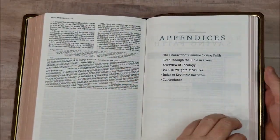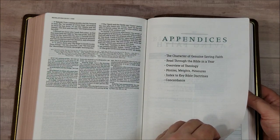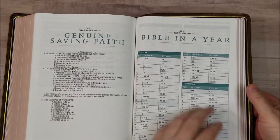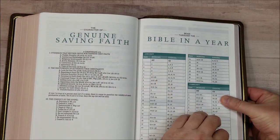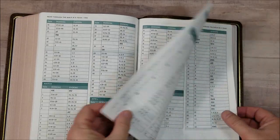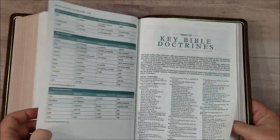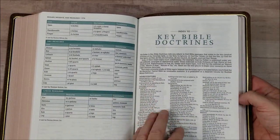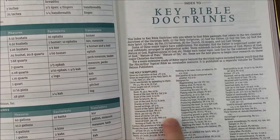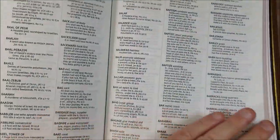Then we have our appendices: Character of Genuine Saving Faith, Read Through the Bible in a Year, Overview of Theology, Moneys/Weights and Measures, Index to Key Bible Doctrines, and a concordance. Character of Genuine Saving Faith gives you a basically an outline study. Read Through the Bible in a Year gives the month, the date, a morning reading from the New Testament, and an evening reading from the Old Testament, with a little space so you can mark them off. Overview of Theology covers the Holy Scriptures. The Index to Key Bible Doctrines gives the doctrine with subtopics and references for that doctrine — you'll find commentary on these doctrines for these references back in the scriptures.